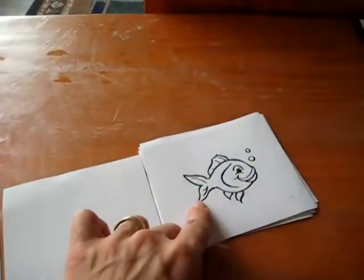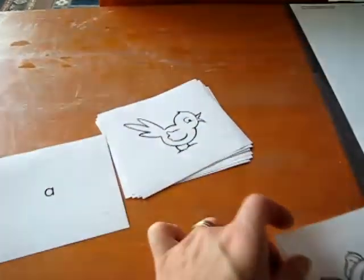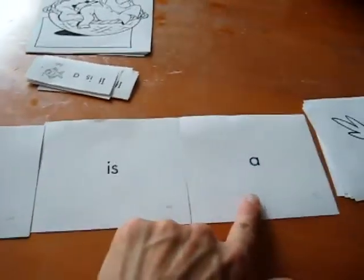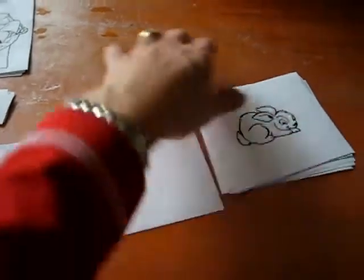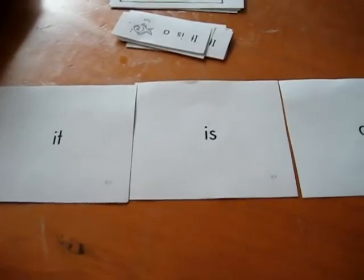We read: 'It. Is. A. Fish.' She tells me what it is, and then she gets to keep that card right next to her. Again: 'It. Is. A.' — she says 'bird.' So this is really on her own. She really likes it because there's a lot of fulfillment. She does it all by herself.